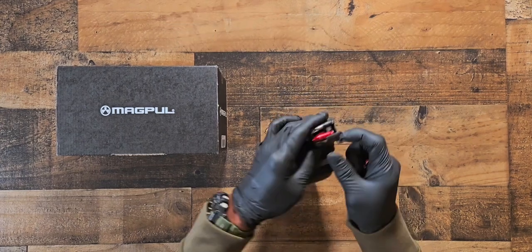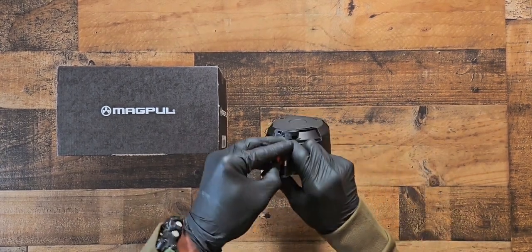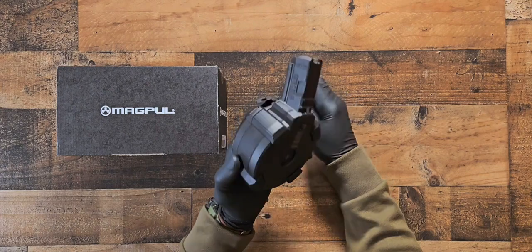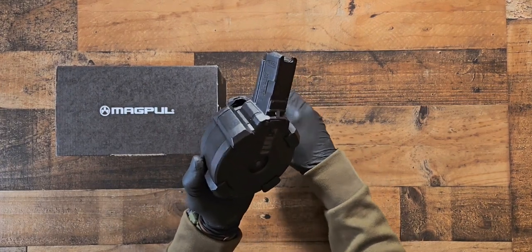It's also a bolt-hold-open action, so your action should be open. Charge your handle and that's when you insert it. It's a little shaky getting it out.